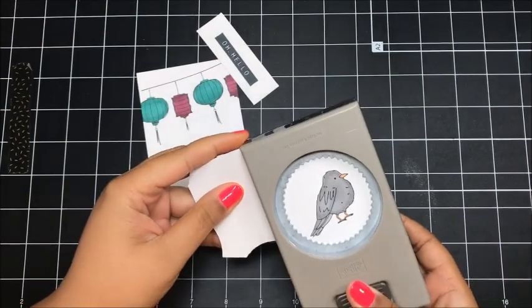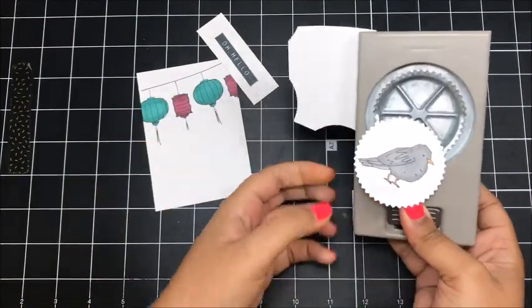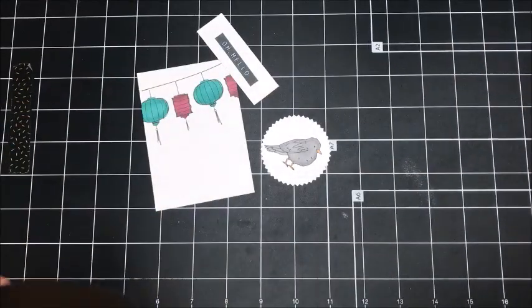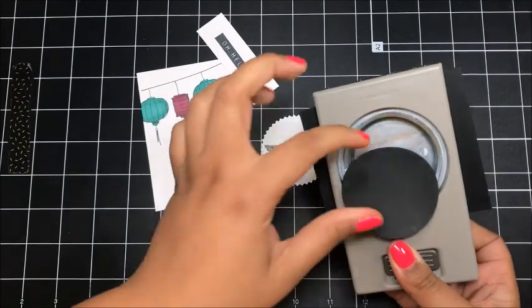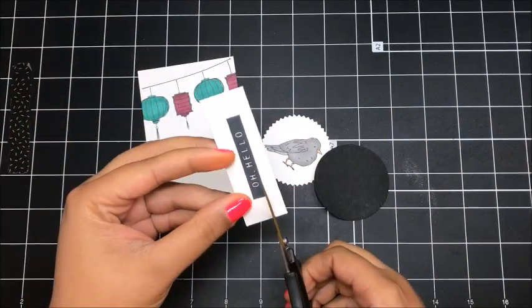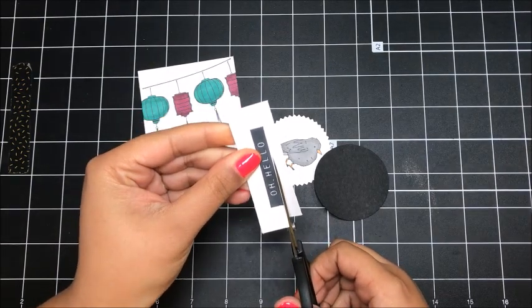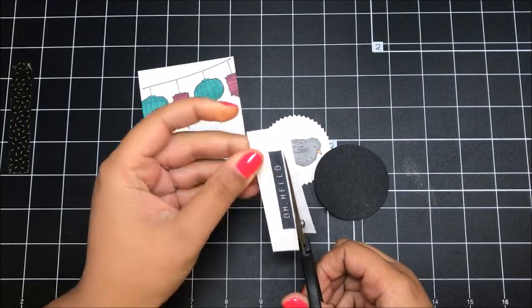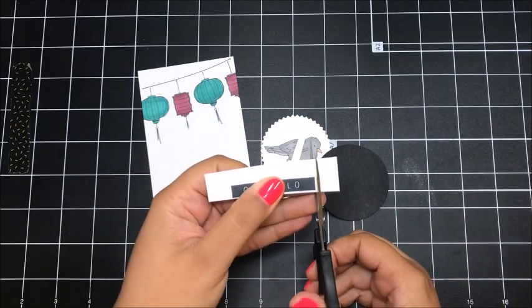Now I'm coming in with my starburst punch and I'm going to punch out my little bird. I've got some basic black cardstock and my two-and-a-quarter-inch circle punch — I'll pop that out. Then I'm just going to use my paper snips to trim out my Oh Hello, leaving a very thin little white border around it.